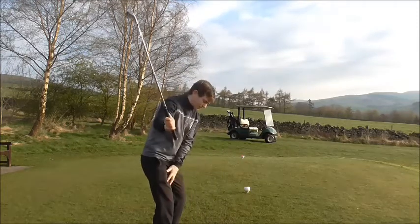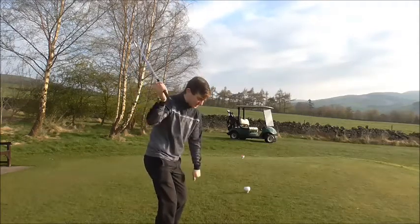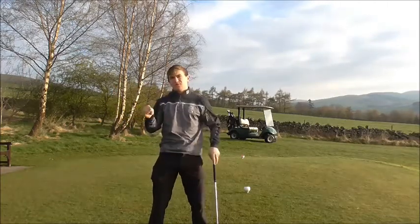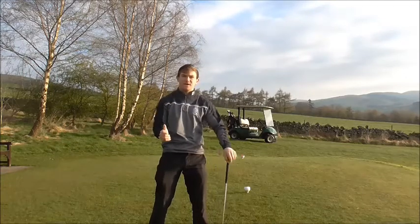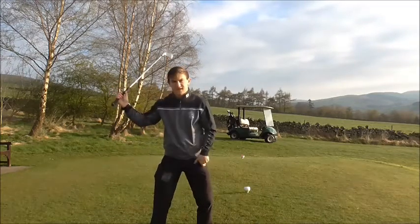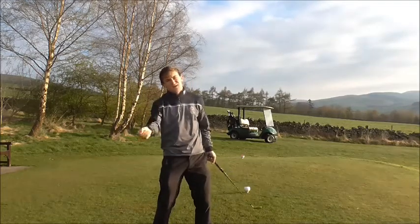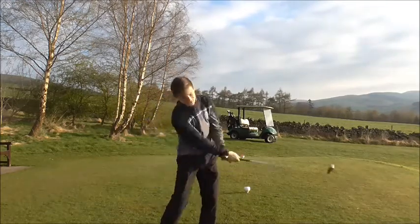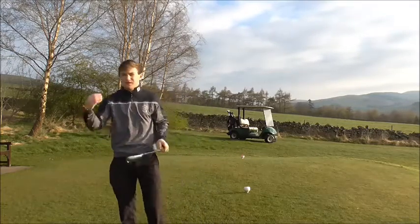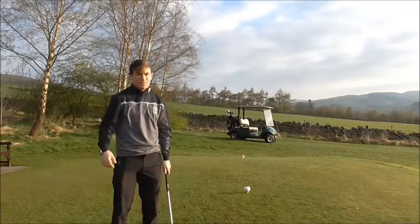What we need to do is get the left knee to move in, weight down the right foot, and as we start back down, get the left knee back to where it started and then move it out the way. People who swing over the top start with the shoulders first instead of the lower body. If we have a bump to the left side to start, our arms will be slightly behind the body, which helps you transfer your weight correctly and get your arms working more efficiently. You create more power from the ground up through the lower body, generating that increased club head speed and distance.